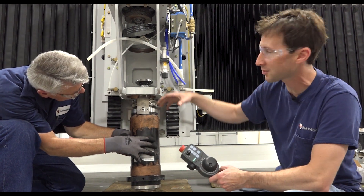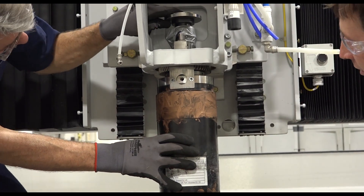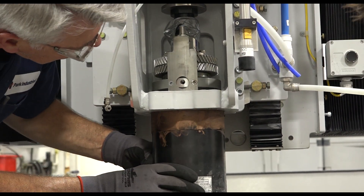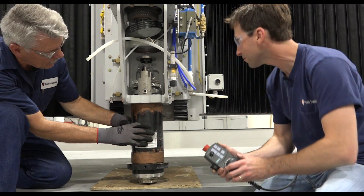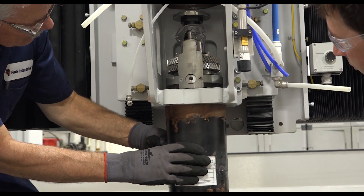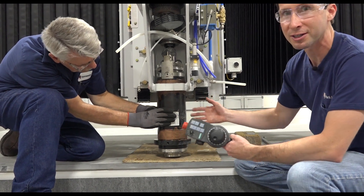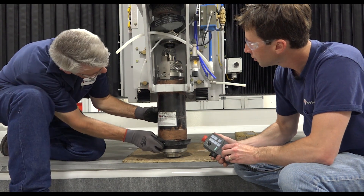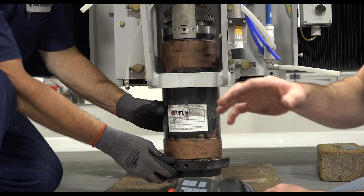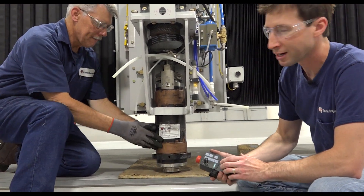I'm going to take a minute to get centered over this and start coming down. It looks like I've got to come straight ahead a little bit. Dave is kind of twisting the spindle as we're doing this — that helps give feedback on whether it's getting in a bind or not. At this point you want to make sure you have your belt in there; it makes things a lot easier at the end, so just have the belt slid back, then keep coming down.